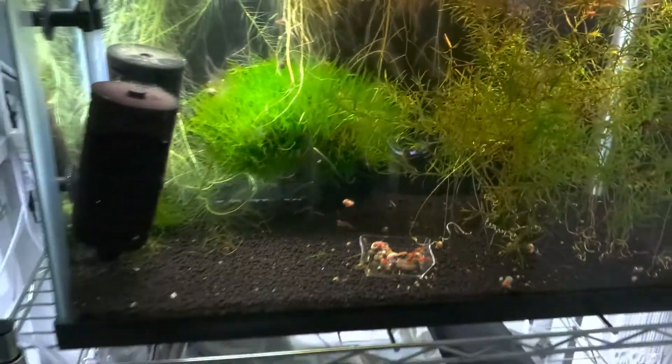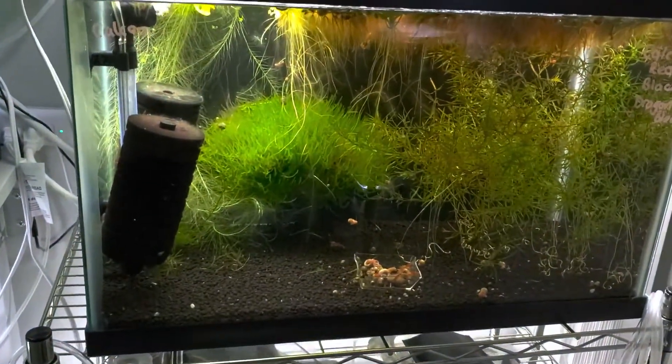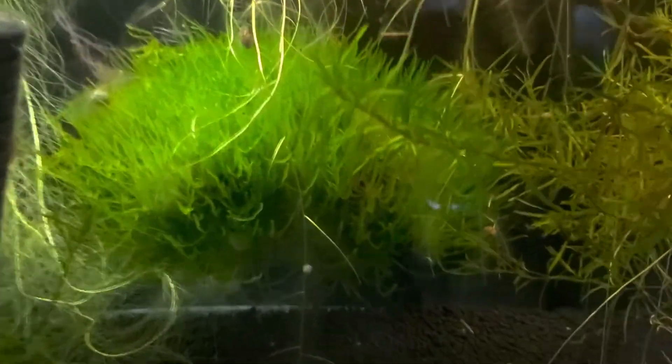This is my Calcio tank — Reds, Blacks, and a couple Dragon Bloods.